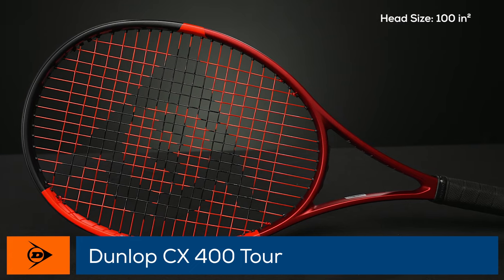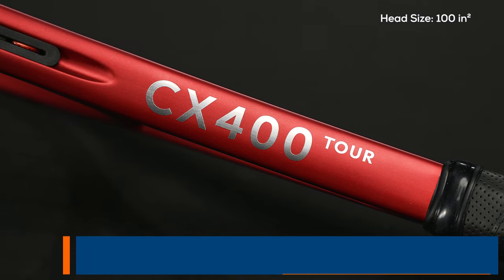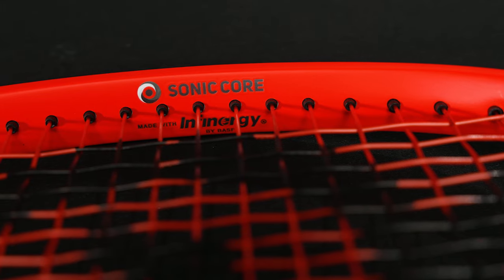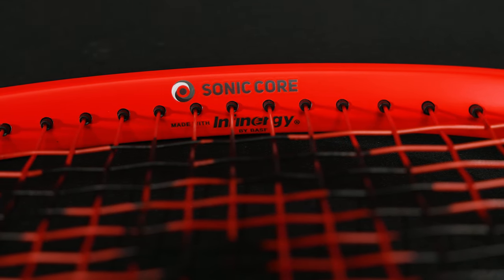Then we have the CX 400 Tour, which is a little heavier — 11.2 ounces strung, four points headlight, about 317 swing weight, and 66 on the stiffness. So it's just a slightly more solid, heavier version of the 400.